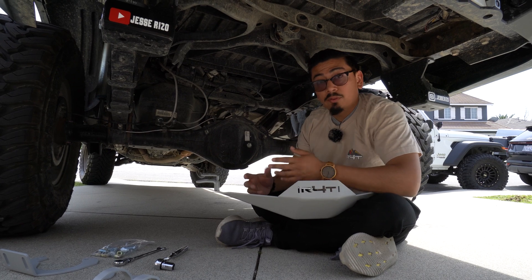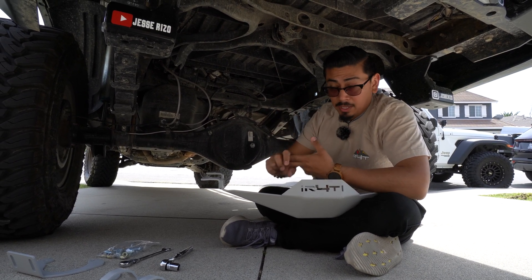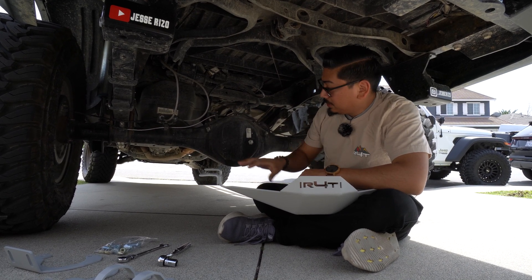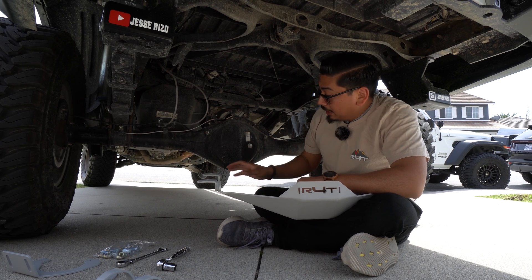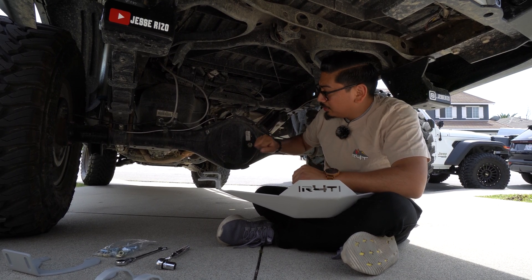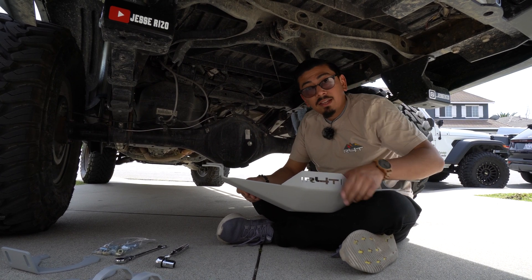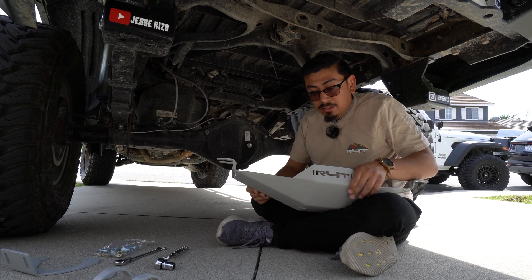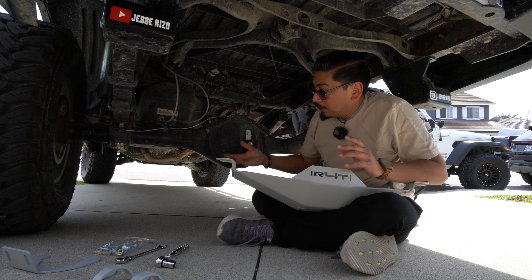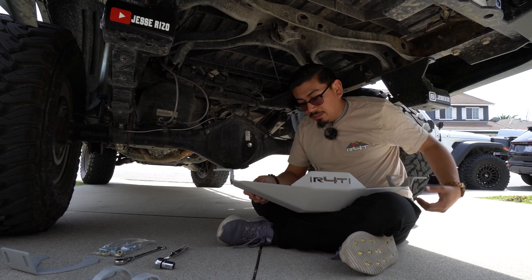As you guys know, I've already installed a front skid plate, I've installed the lower control arm skid plates as well, a gas tank skid plate, and today we're going to be installing this one on the rear diff. My diff has gotten hit a couple times already so I don't think it'll puncture, but it's better to be safe than sorry. I ended up getting it in this color just because my front skid plates and everything are also the same color — I wanted everything to match, and for Instagram pictures it's going to look awesome.